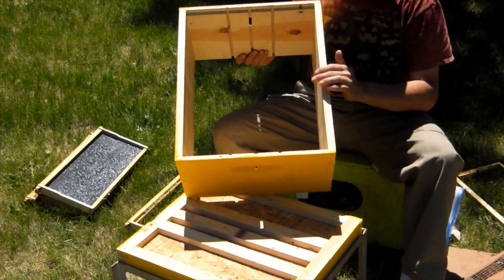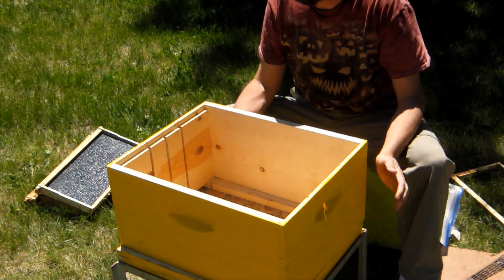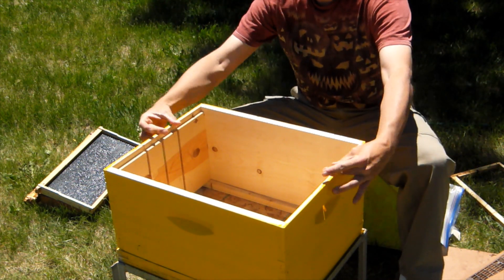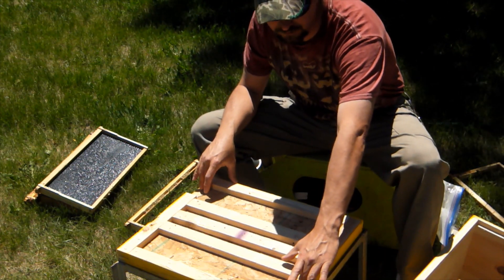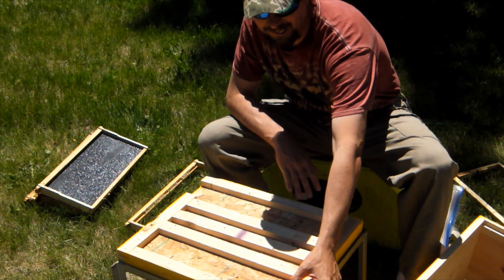Remember from our other videos, our 1-2-3 boxes are cut so that you can divide them into thirds, you can divide them into halves, you can do one frame, three frames, four frames — a couple different permutations. You'll notice on this box there are two entrances, and we have a plug that goes here in the back.